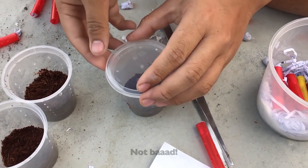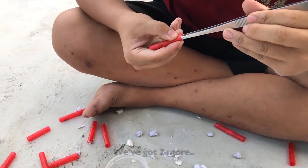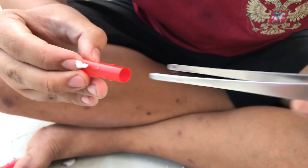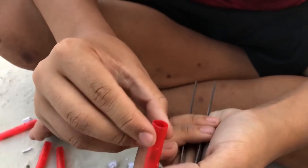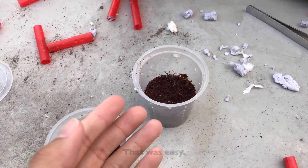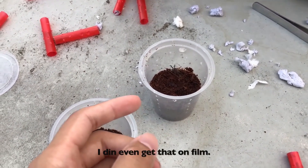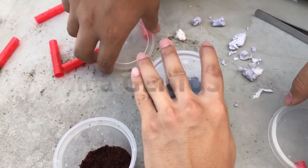Not bad — slick skills! So we've got seven more. I didn't even get that on camera — that was easy! That's not the lid. Get rid of this lid. This is the lid — I'm a genius.